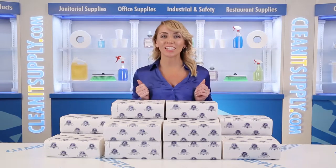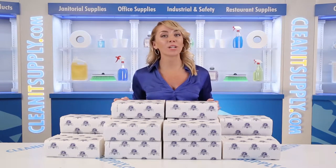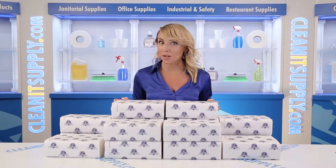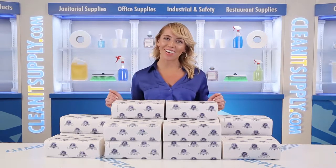Hi there, you're watching CleanIt TV with me, Alisha Marie, and this is the Empress 40-0-0-11 White Multifold Paper Towels 16 Packs Per Card, Detail Product Breakdown, available at CleanItSupply.com.